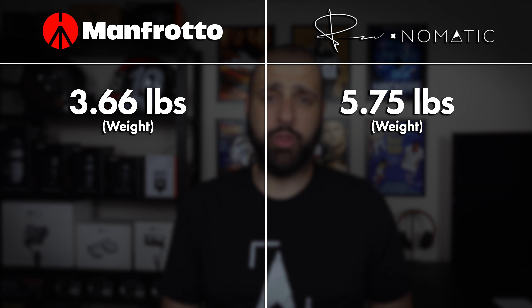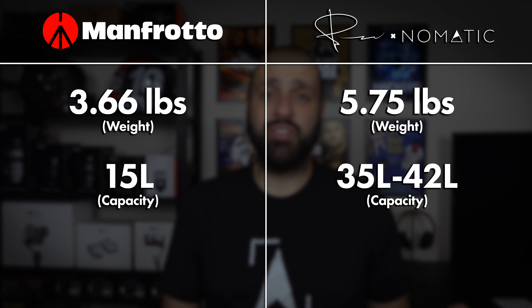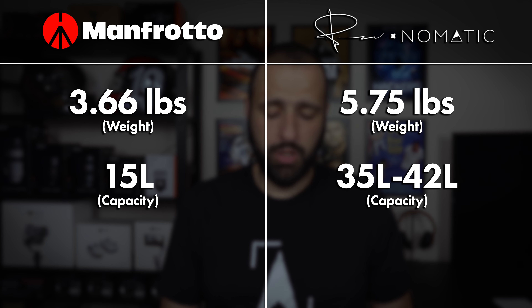The Manfrotto ProLite Backloader S weighs 3.66 pounds when empty, compared to the Peter McKinnon bag at 5.75 pounds — a little over a two pound difference. That doesn't sound like a lot, but when you're carrying gear all day long, every little bit adds up. In terms of capacity, the Manfrotto has 19 liters versus the Peter McKinnon bag at 35 liters, expandable to 42. There's also a decent size difference in dimensions, especially when the Peter McKinnon bag is expanded to 42 liters.